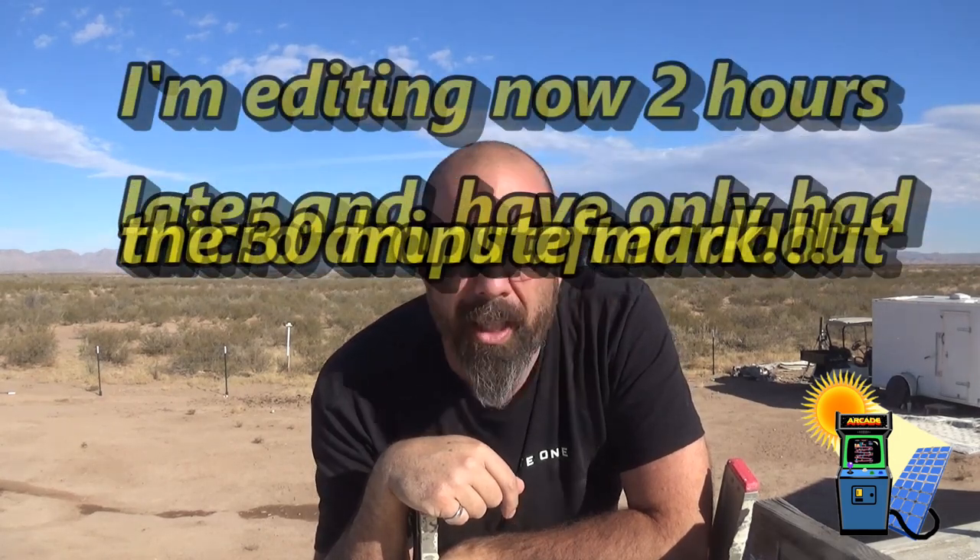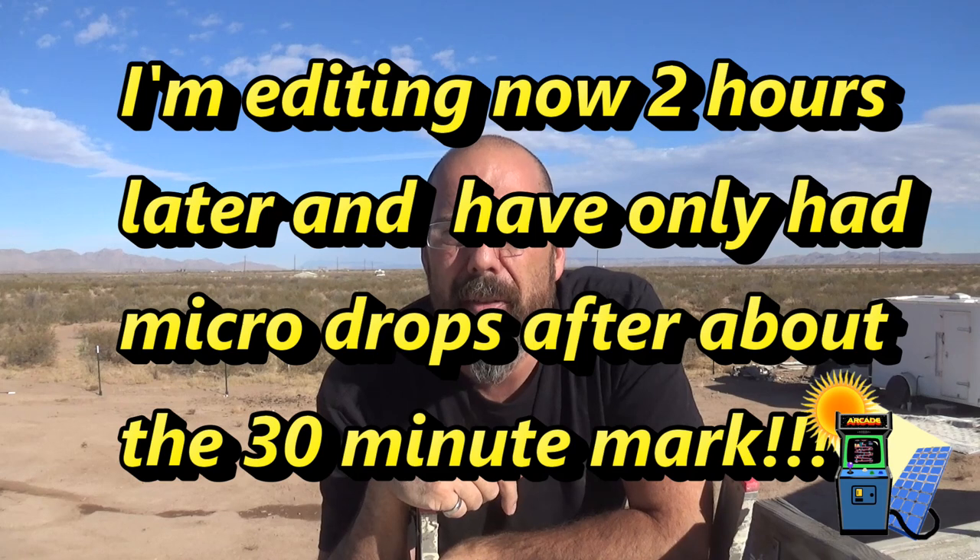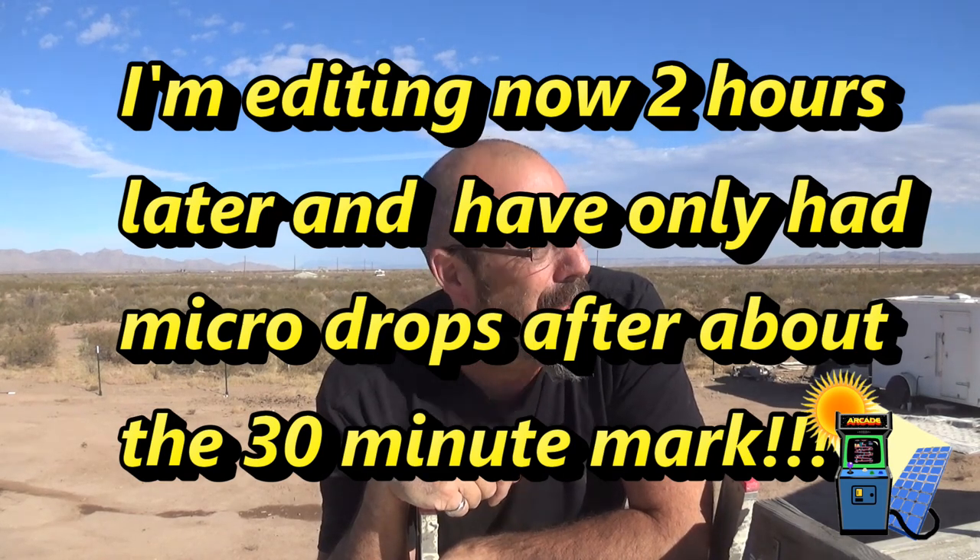I'm pretty stoked. Hopefully this thing gets all dialed in and I'll stop having random dropouts, but it is working. Be prepared — if you get Starlink, when you first turn it on it takes a minute. I was 15 to 20 minutes in and it was still dropping in and out, disconnecting from Wi-Fi and from the internet. I will keep an eye on it and do an update video, or I'll pin a comment below saying how long the outage problem took to resolve.